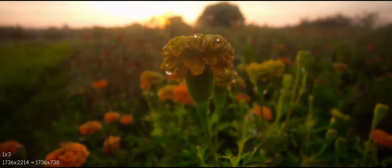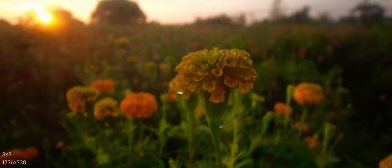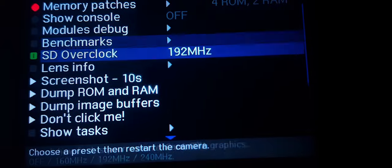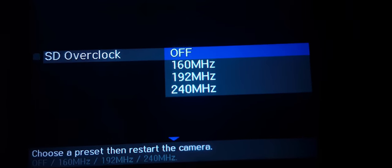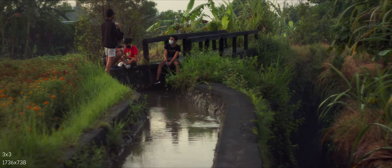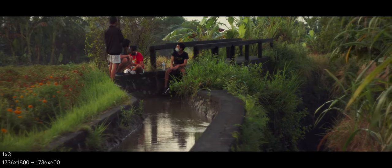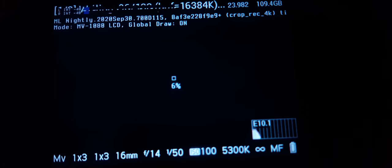Using Magic Lantern you can activate lossless compression to save some bandwidth — this is essential. You should use 14-bit lossless compression in this build. You can also activate the UHS overclocked module, with options to choose between 160, 192, and 240 MHz. I was able to use 192 MHz using an Extreme Pro 95 megabits-per-second card. 240 didn't work for me and caused pink frames and a major drop in speed after a couple of seconds.